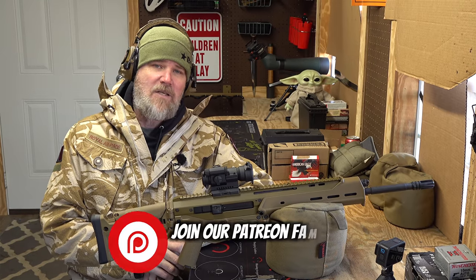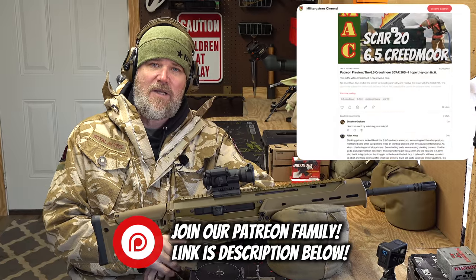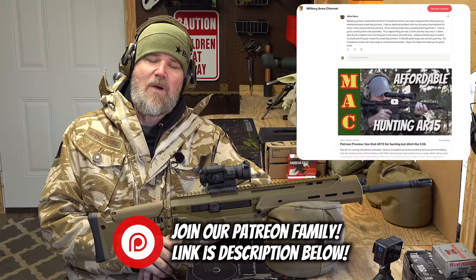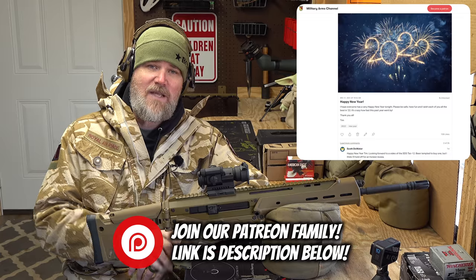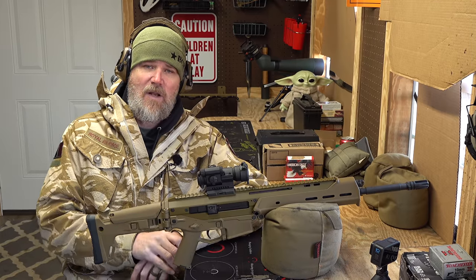Before we get started, please consider becoming part of our Patreon family — that's how we primarily fund the Military Arms Channel and make our videos. There's a link in the video description below. You'll get early access to videos like this one, direct access to me, and I answer all private communications, plus some other perks.